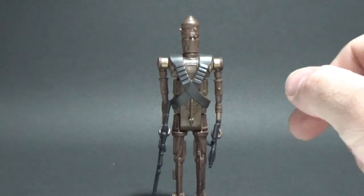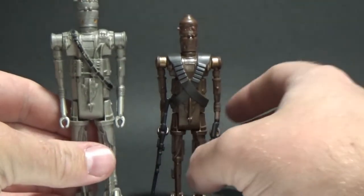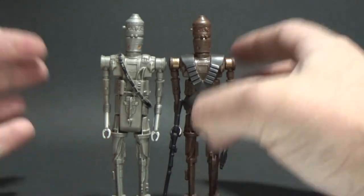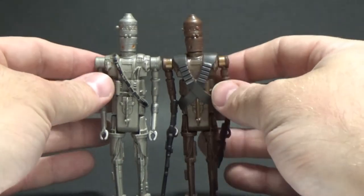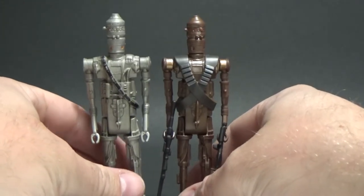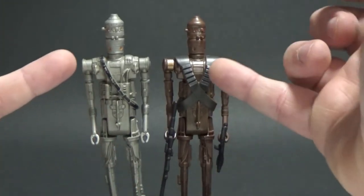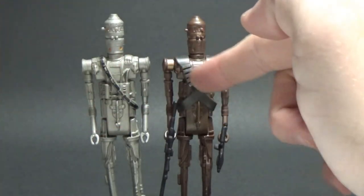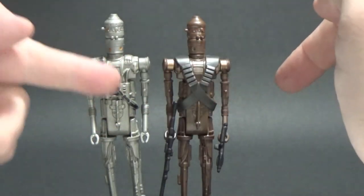He stands up nicely too, and here he is next to IG-88. You can see they're very similar — pretty much the same height. Very similar in sculpt. Obviously the main torso here has different belts; he's got the cross ammunition belt whereas IG-88 only has the one.